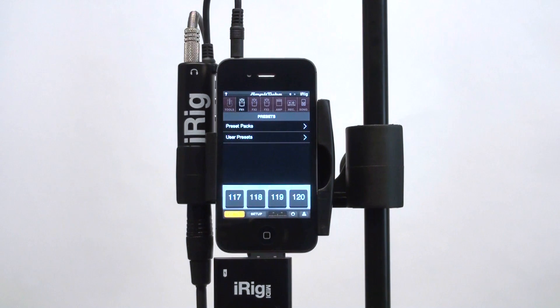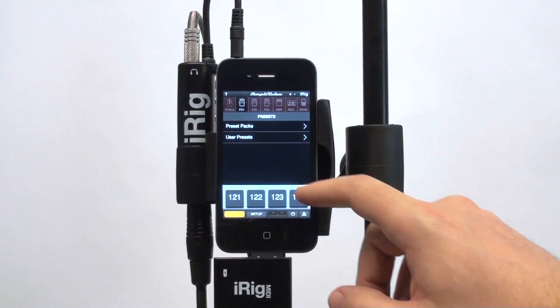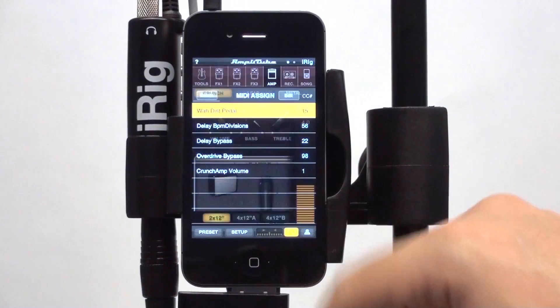Favorites presets are numbered from 1 to 128, and they can be recalled via MIDI program change.